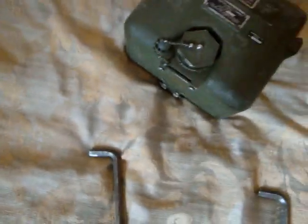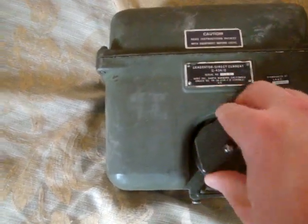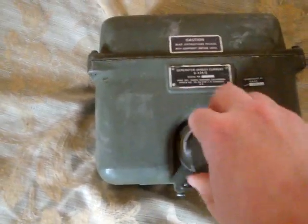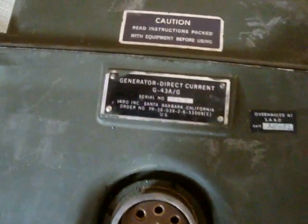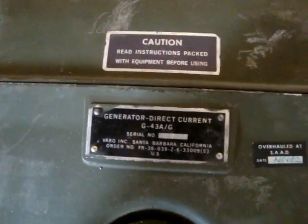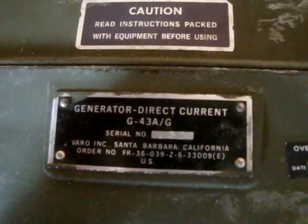These are the cranks — they plug in on each side, and you can crank to get your electrical power. I only have a little over two minutes left on this video because I have a ten-minute limit on this camera. I bought a new camera but the battery is still charging — that one is 1080p HD, so we're upgrading. This generator came from Santa Barbara and has been overhauled.